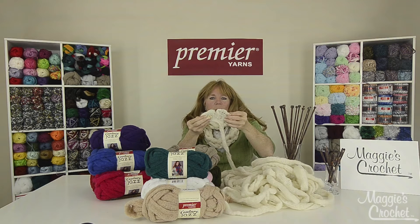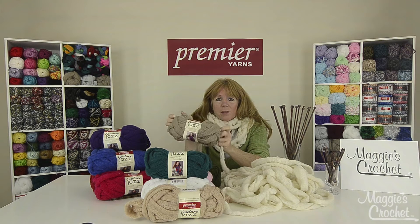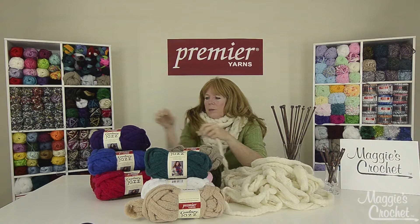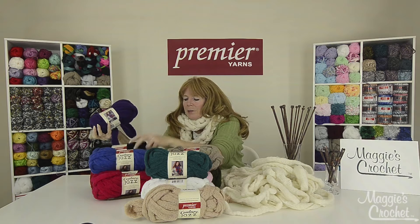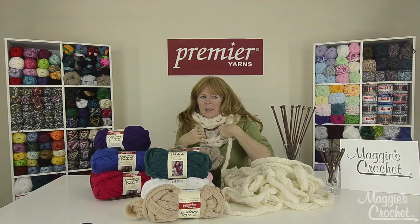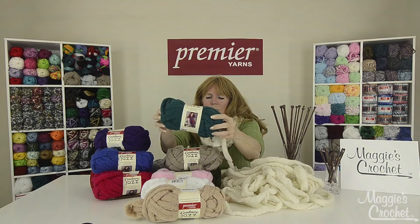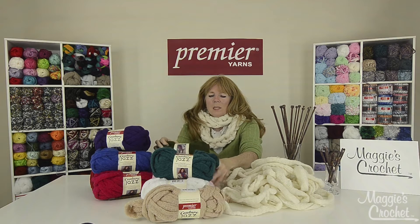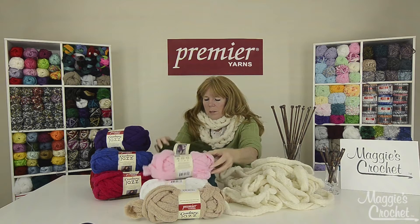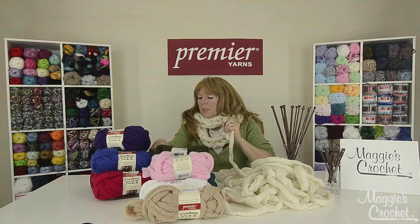It's a super bulky number six yarn and it comes in 14 solid colors. Some of the colors are this beautiful purple, this royal blue, a black, and then there's one I think is called Milk. There's a beautiful teal, a beige, a beautiful olive green, a pretty pink color, a gray, a red, and a hot pink.